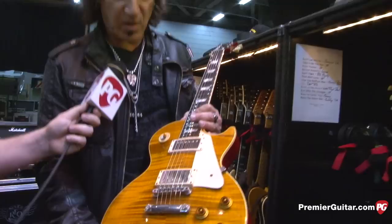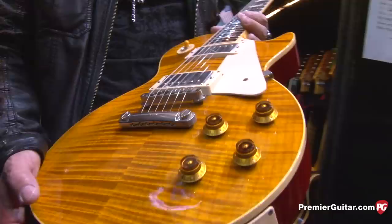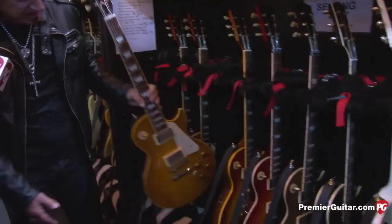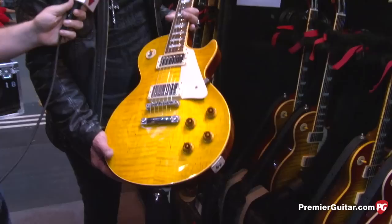The backup for the '59 is a '58 — an old '58 I think I got from Norm's Rare Guitars in LA. I started with this one, so it's kind of the backup for the '59. And then redundantly, another '59 which is a plain top — a cherry lemon-drop kind of color.